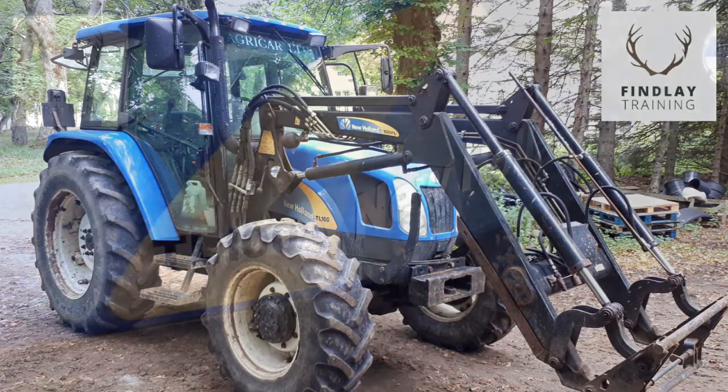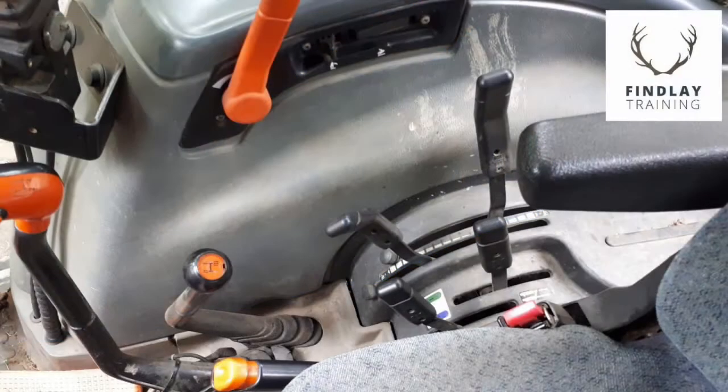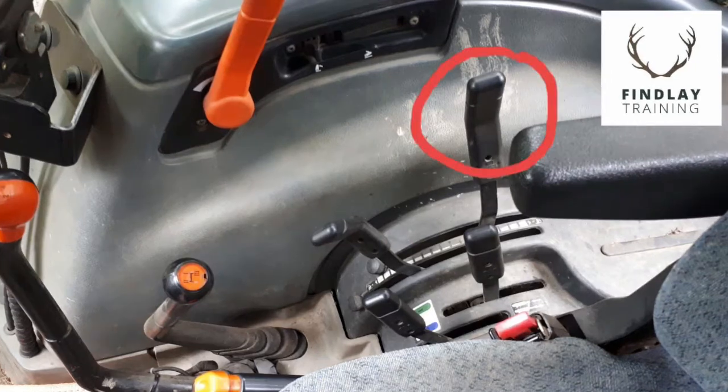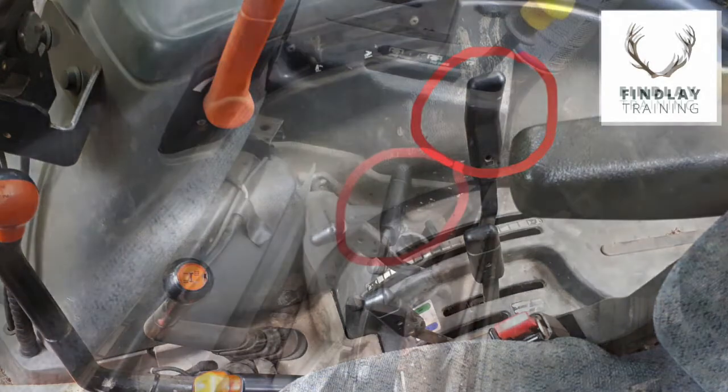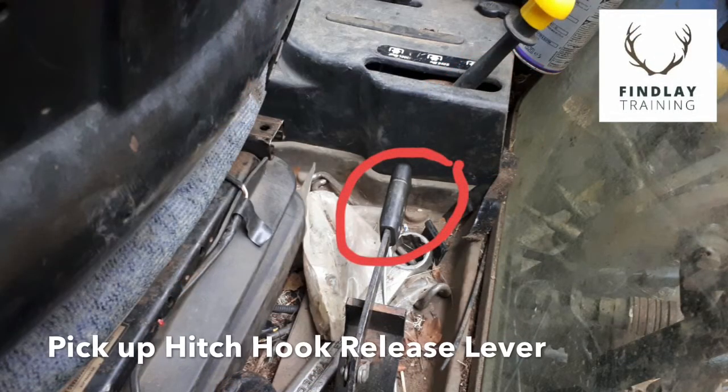Here we'll look at the operation of a pickup hitch on the rear of a New Holland TL-100 tractor. We use this lever to lift and lower the three-point linkage, and this one to release the hooks on the linkage.